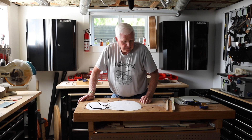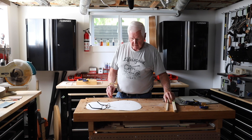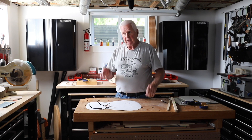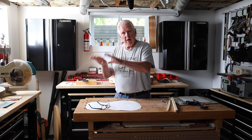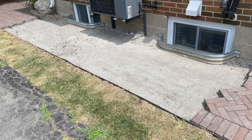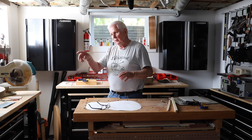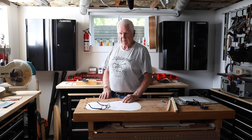Here we are down in the shop and it is time to start thinking about the bracing for the back. We need to go over where we've got the go bars on the back strip, because I glued it in place just before I went outside to show you the walkway. So we'll go over there, take that off, and then I'll come back here and explain what is up next.